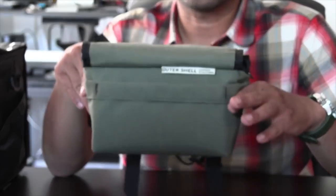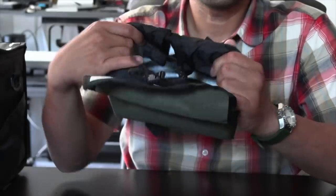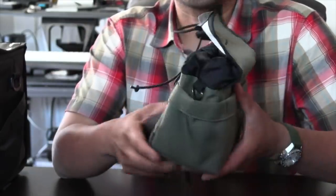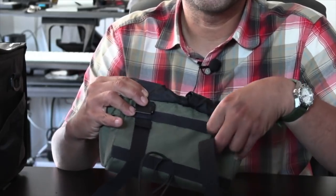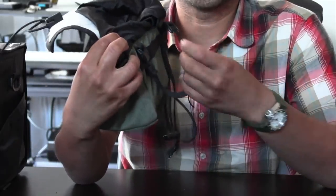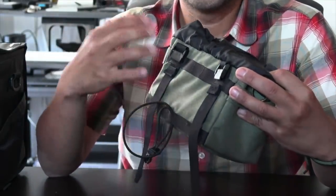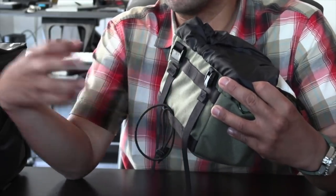The first bag is this handlebar bag by Outer Shell Adventures — the perfect size for a long day ride. Plenty of room for snacks, a small point-and-shoot camera, or a folding bike lock. This bag attaches to your handlebar with a webbing strap that goes around your handlebar, feeds through itself, and locks down. The advantage is it's quick to get on and off across multiple bikes with no additional hardware, though the trade-off is smaller volume.